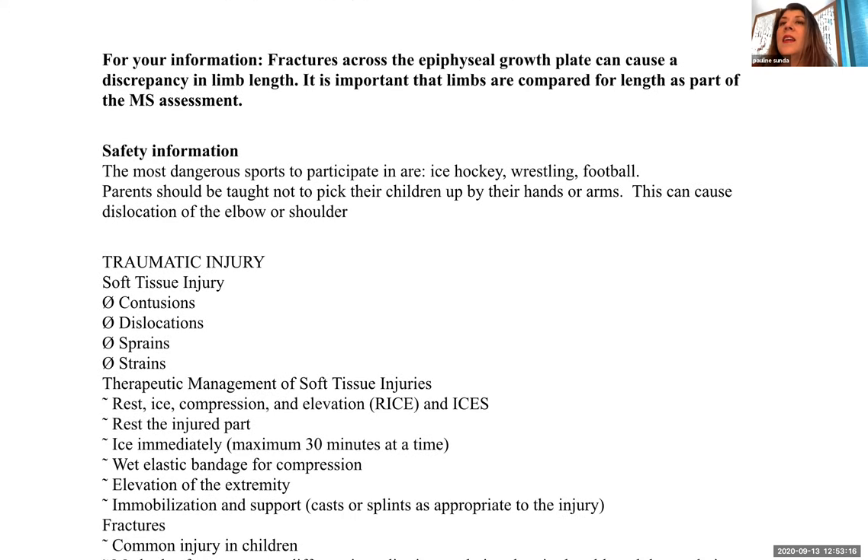If a child has a fracture across the epiphyseal growth plate, this can cause a limb length discrepancy. It is important to compare limb lengths as part of the musculoskeletal assessment. Safety information: the most dangerous sports to participate in are ice hockey, wrestling, and football. Also, parents should be taught not to pick children up by their hands or arms, as this can cause a dislocation of the elbow or shoulder.